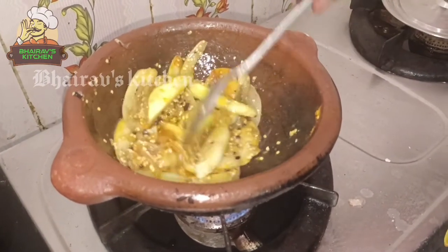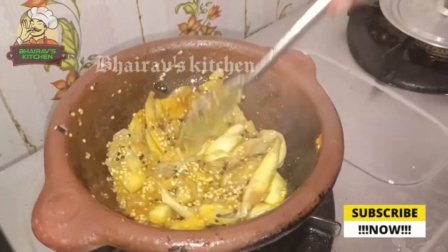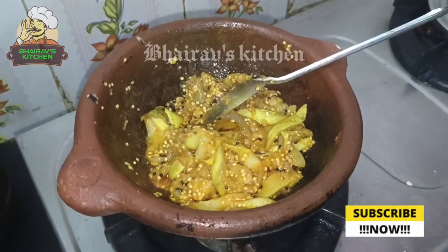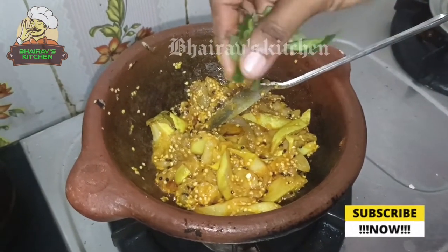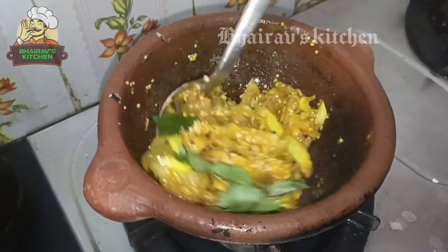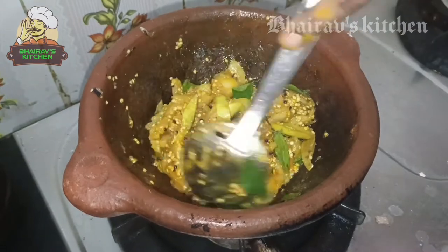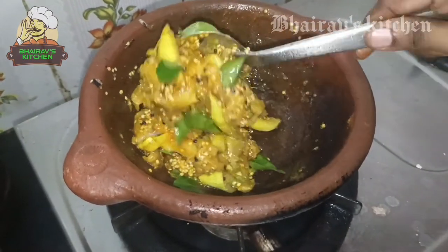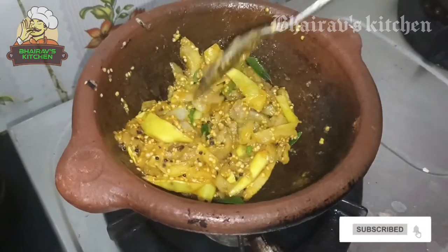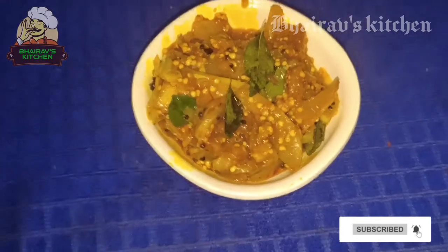After the milk, I will make a special milk. I will make a little bit of milk.